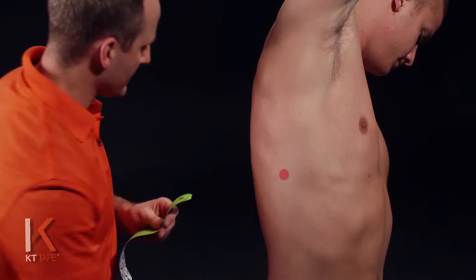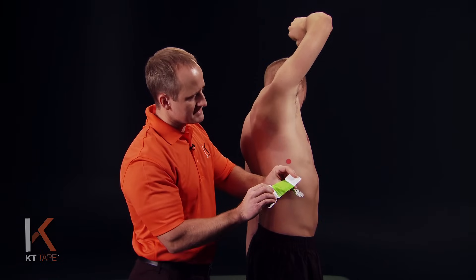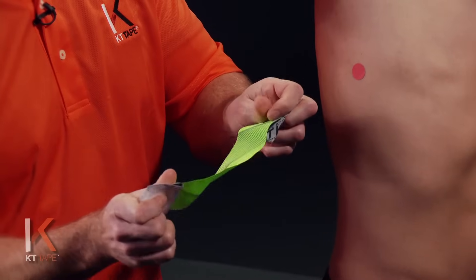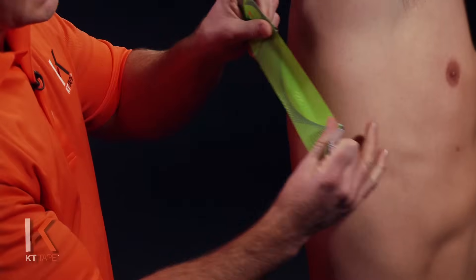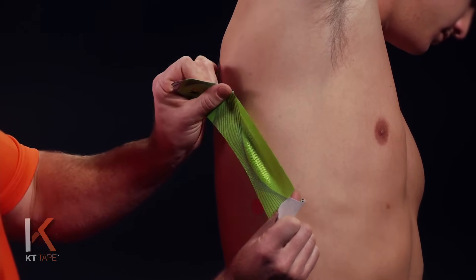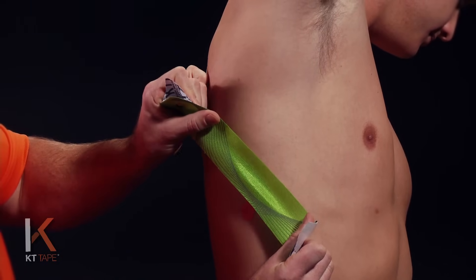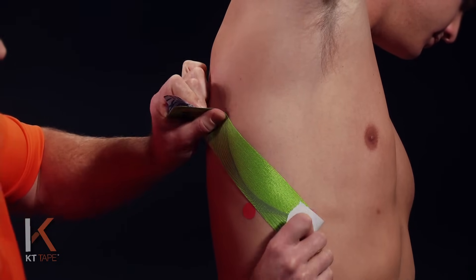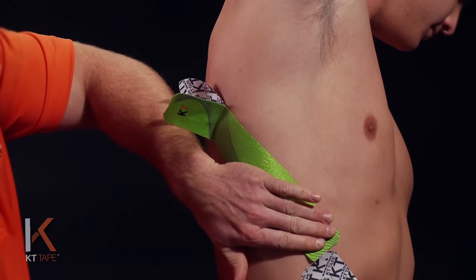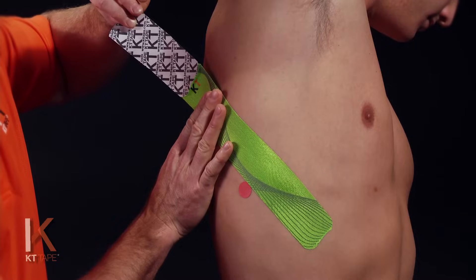The first part of this application: I'm going to take one full strip and twist and tear the backing paper right in the middle, being very careful not to touch the adhesive — handling the tape with the paper. I'm going to go in line with the ribs, right above that painful spot, and place the tape on 50% stretch. I'll stretch out to 100% and then back that halfway off, laying the strip down. The very ends of the strip are laid down with absolutely zero stretch.